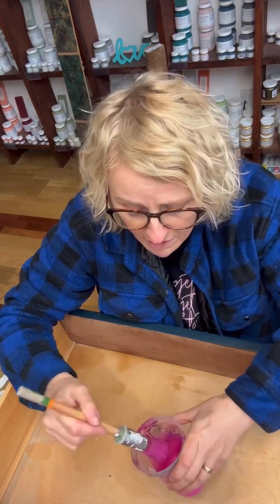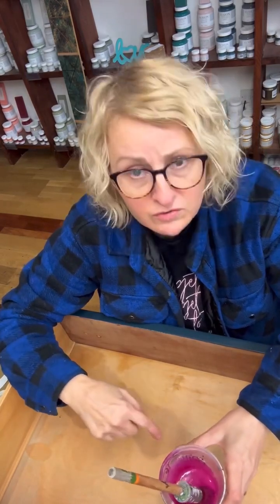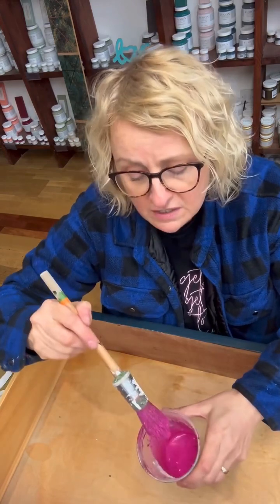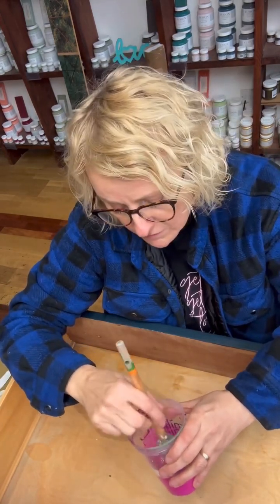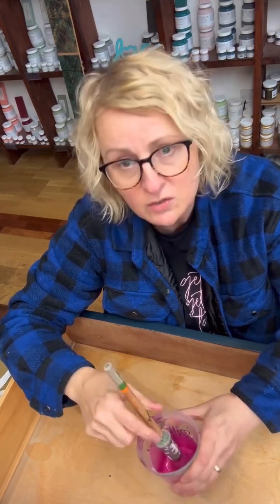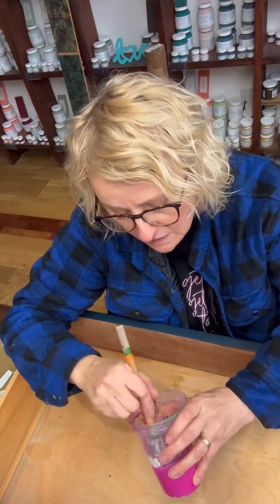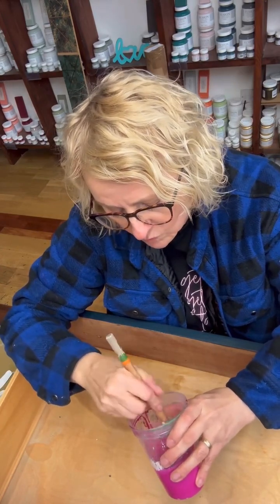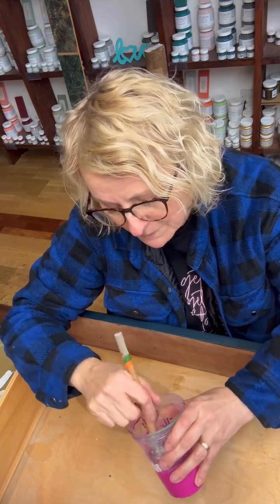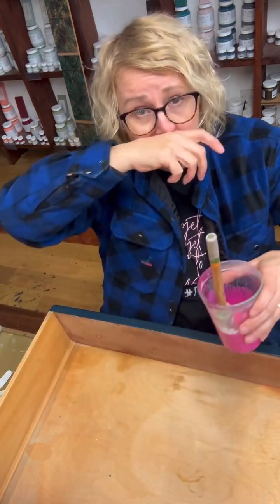I like using a pointed sash brush for these jobs — to get into all the corners of the drawer, but also because the pointed sash is really good for mixing the milk paint. You can use a whisk, but the pointed sash gets right into the corners of the cup and breaks down all the pigments and bits.